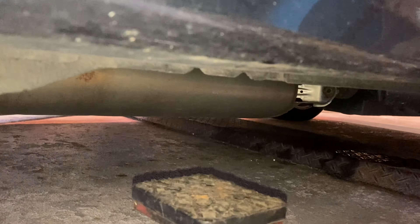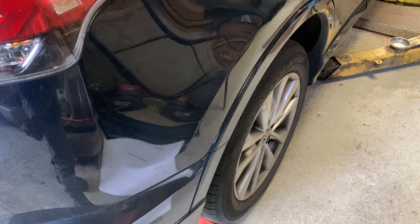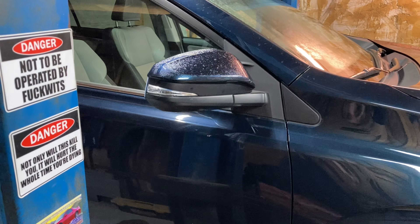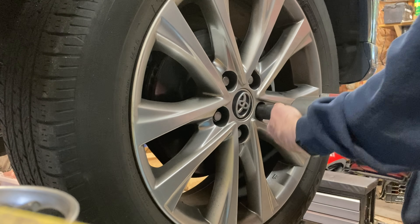I've got a lift, but if you're jacking it, chalk the rear wheels. If you have a lift like me, you probably don't need this tutorial. Five 21mm lug nuts on this Toyota. If you don't have an impact, crack them half a turn before you jack up the car.